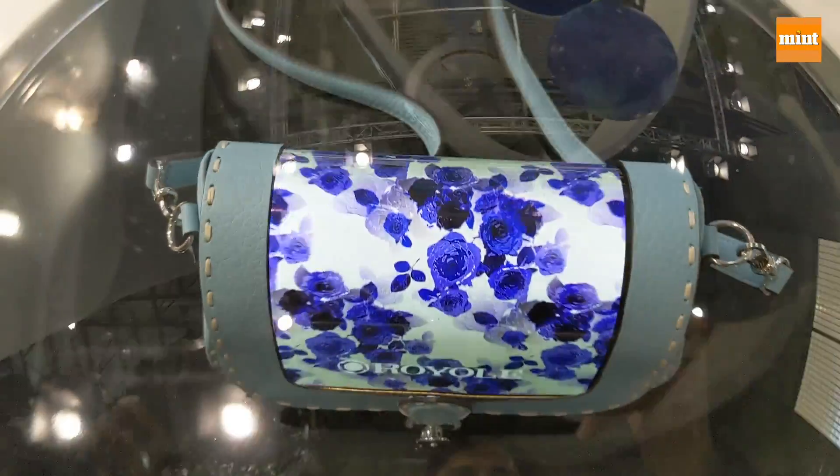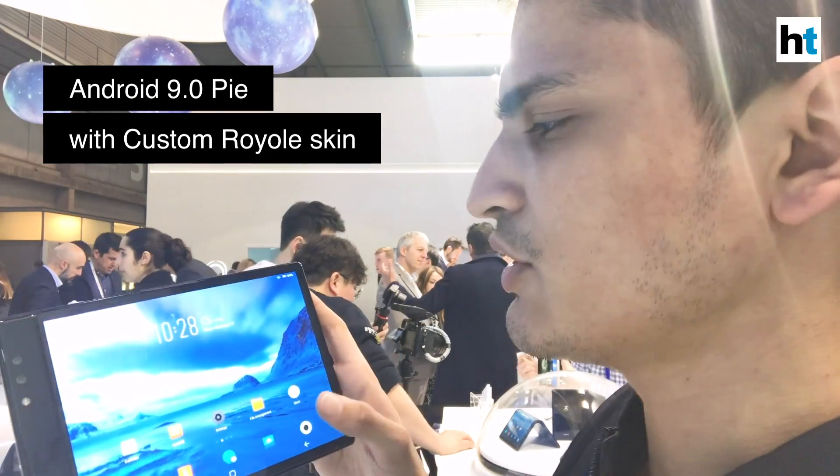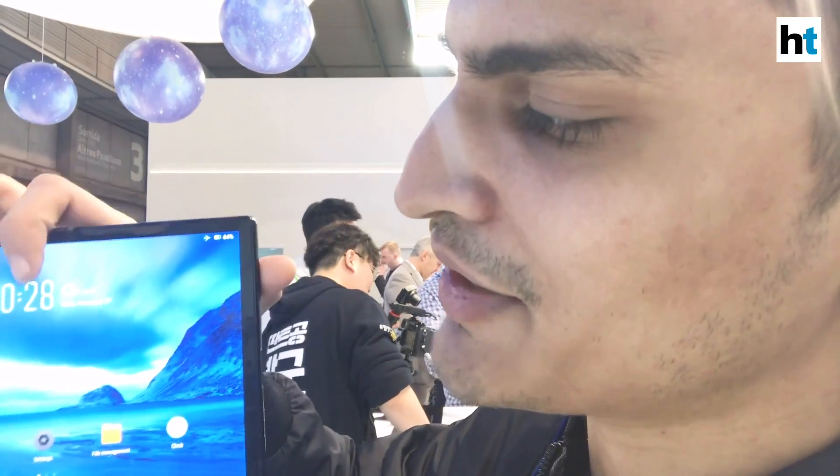It's the regular Android affair — it has Android 9 Pie and it has Royall's own skin on it that looks very similar to a particular UI, especially when you take a look at the date and the time.